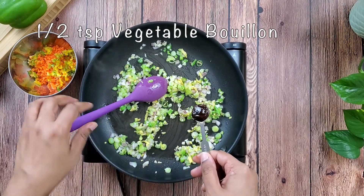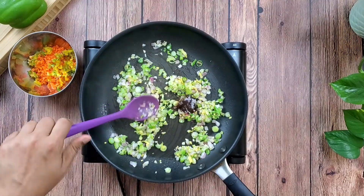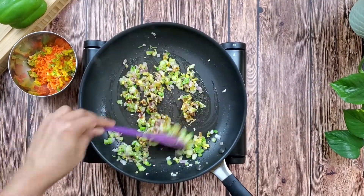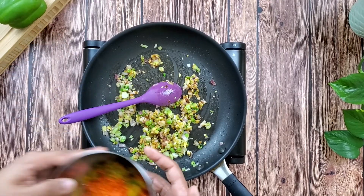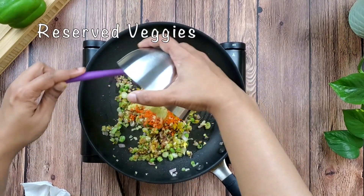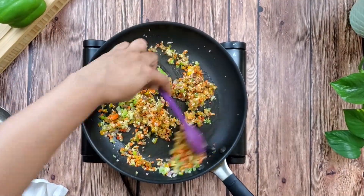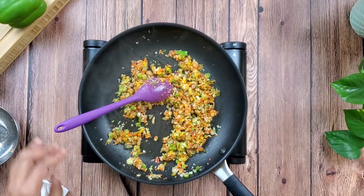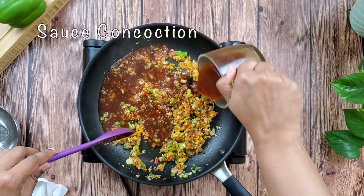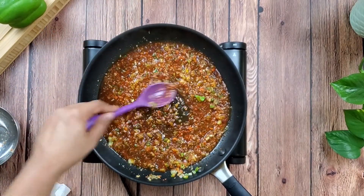Add half a teaspoon of vegetable bouillon paste — you can also replace the water in the recipe with vegetable broth. Now add the reserved veggies from the veggie mixture and half a teaspoon of olive oil. Finally, stir in the sauce and about a quarter cup of water and bring it all to a boil.